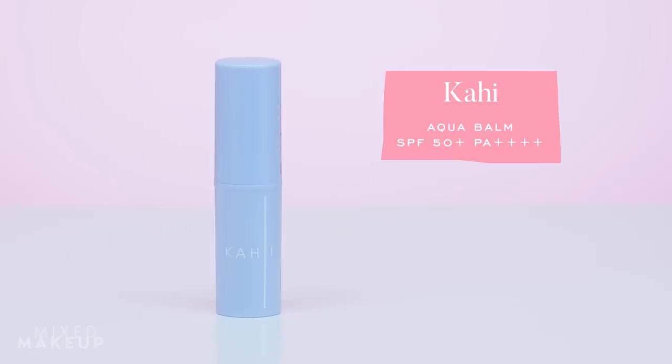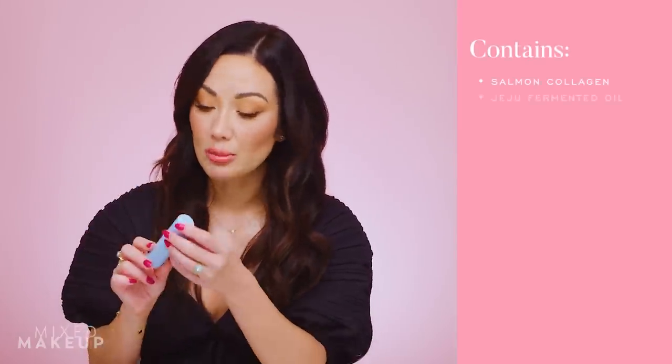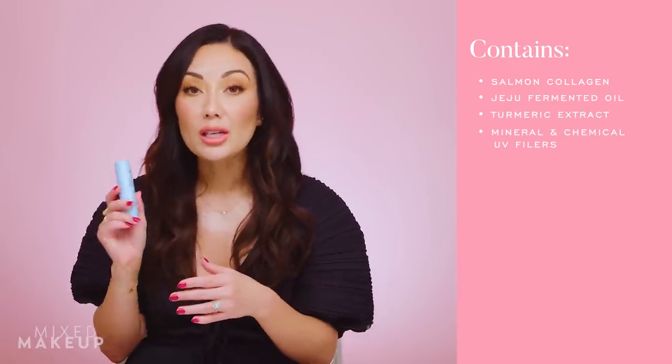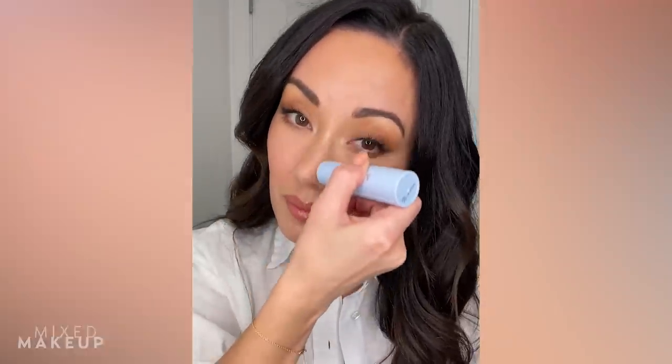Next up is stick sunscreen. The first one is from Kahi — a Korean brand — this is their Aqua Balm. When I first got it I didn't realize it was a sunscreen. They also have a vitamin C stick and a nourishing glow stick. When I looked closer at the Aqua Balm I saw it's SPF 50 and PA++++, so it gives a lot of protection. What stood out for reapplication over makeup is that it dries down matte.